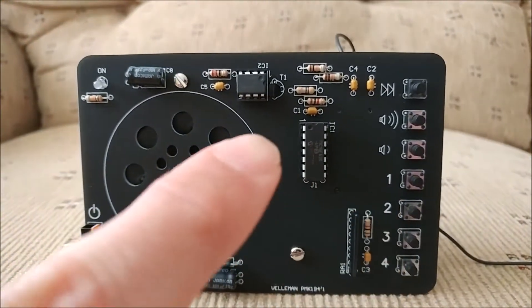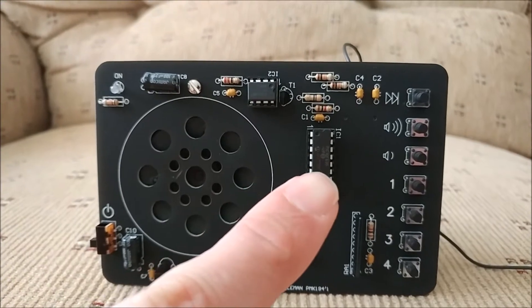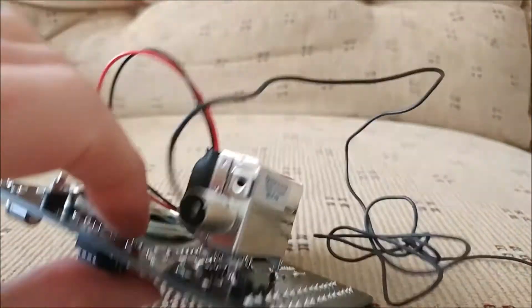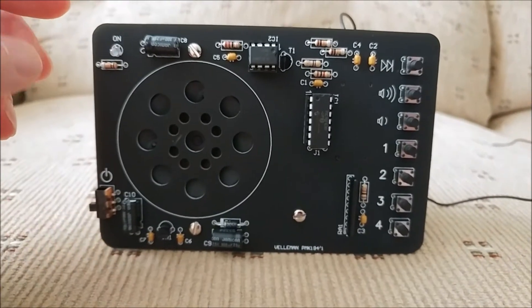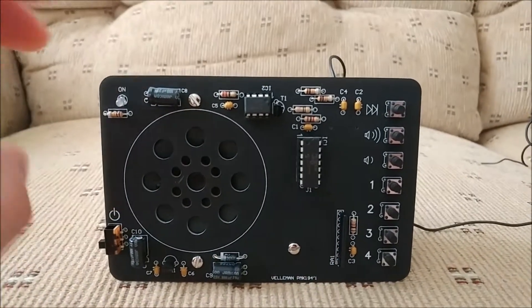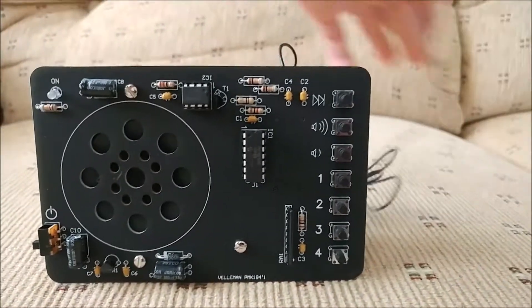I believe that this is your amplifier here, and this might be a memory chip for your preset stations, because the entire radio is actually inside of this little module here. All right, so we're going to power on the radio and I'll just go through the bands real quick. I'm not going to do a complete band scan, but I will tell you it is very sensitive, so we'll pick up a lot of stations.